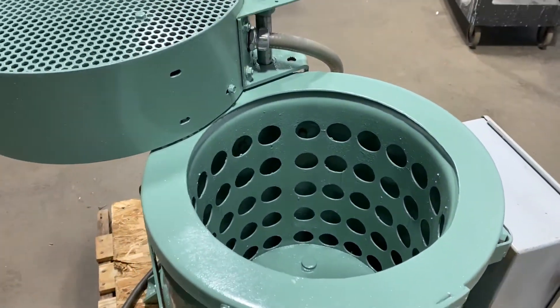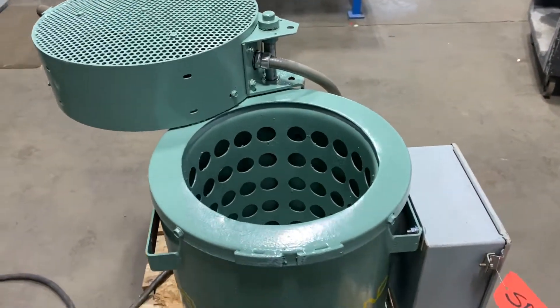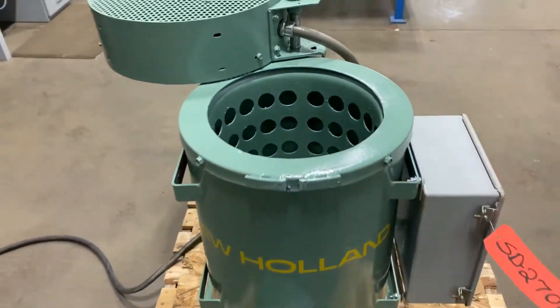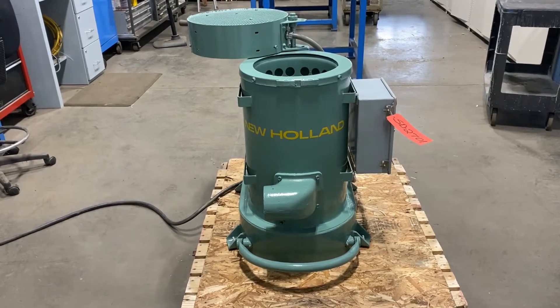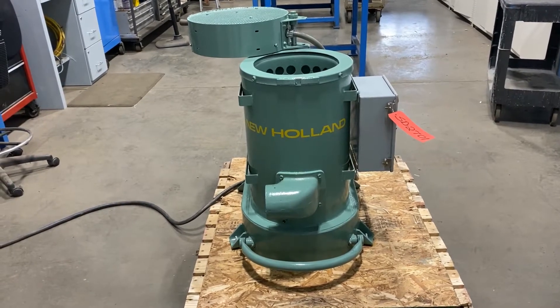If you're interested please contact Lanco at 888-248-8500 or visit us online at www.lanco-corp.com. Have a great day.